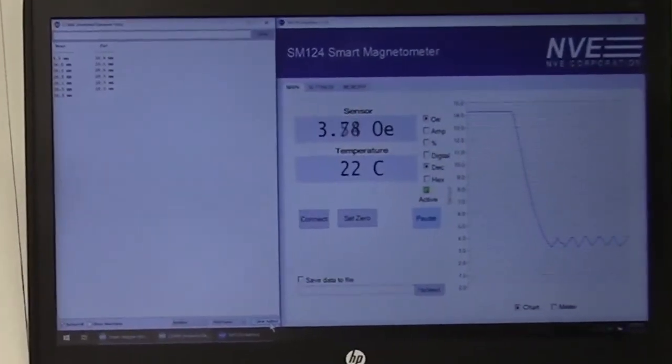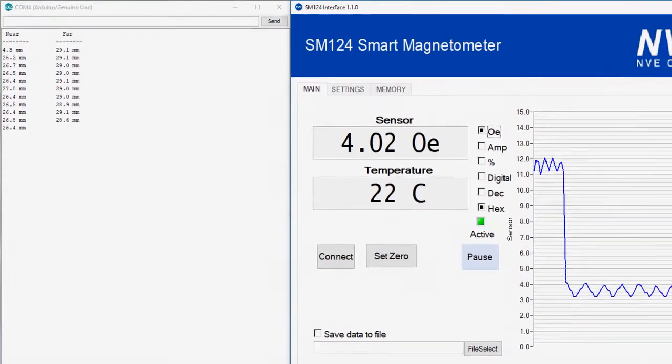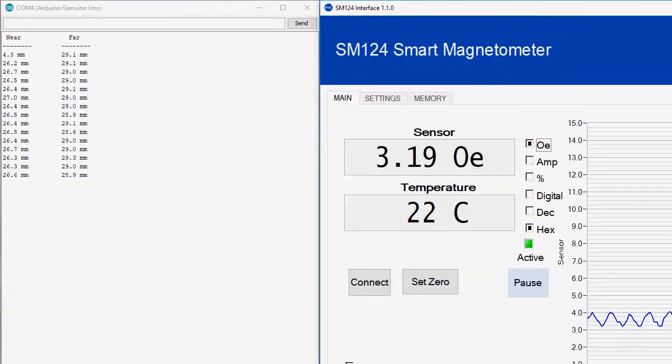The Arduino reports the switching positions. With the four-ersted default threshold, the sensor turns on at 26 and a half millimeters and off at 29, with a tenth millimeter repeatability.